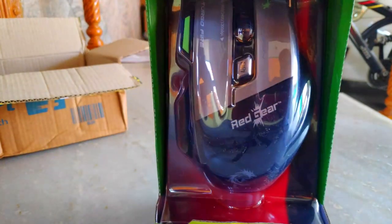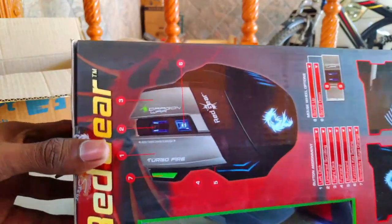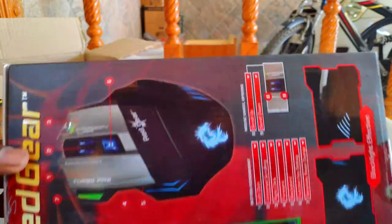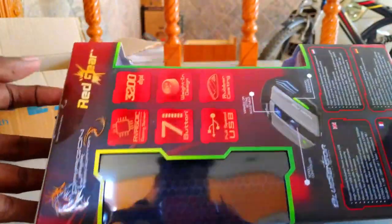It has a front face and it has a good package. In the box there is a transparent mouse pad.